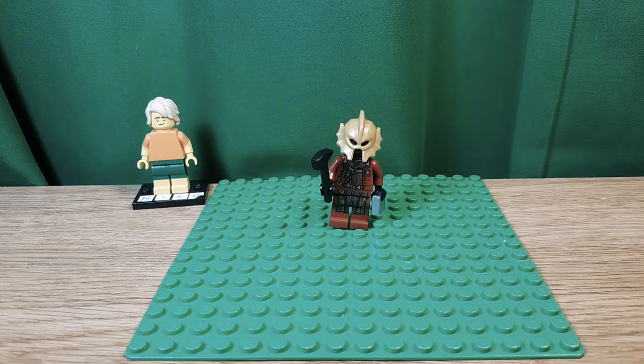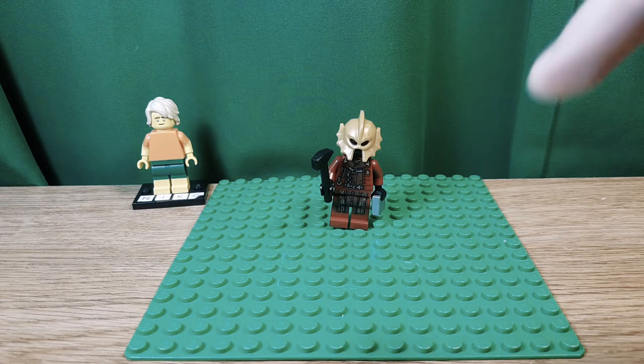Hello, Nego2064 here, back in another video, and today I'm going to show you my custom LEGO armor from the Mandalorian.